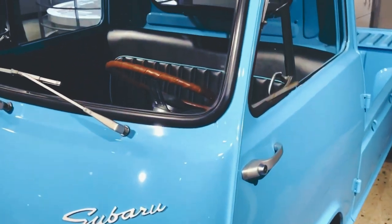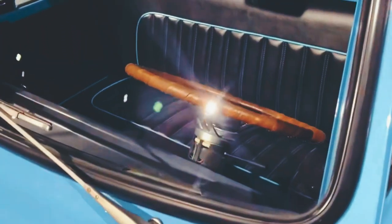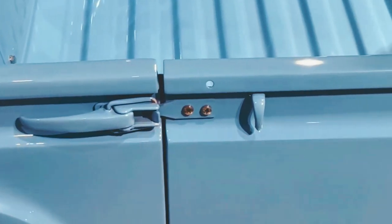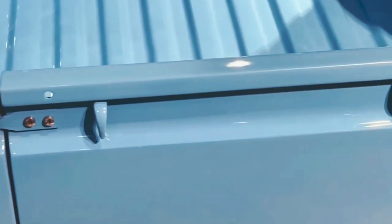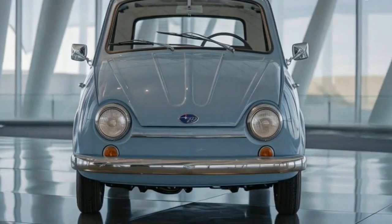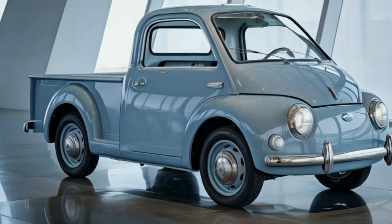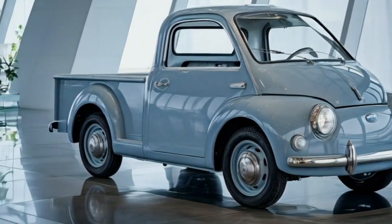So that's the Subaru 360 Pickup 2025 — a fun mix of retro design and modern tech. If you're looking for something truly different and want to stand out on the road, this little pickup might just be the perfect fit. What do you think? Let us know in the comments and don't forget to subscribe for more reviews from Car Review Today!